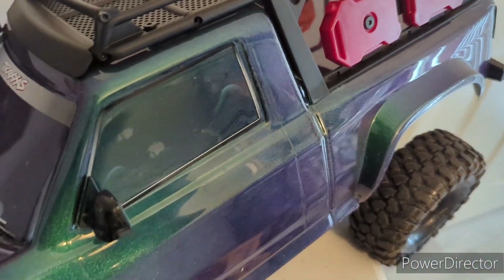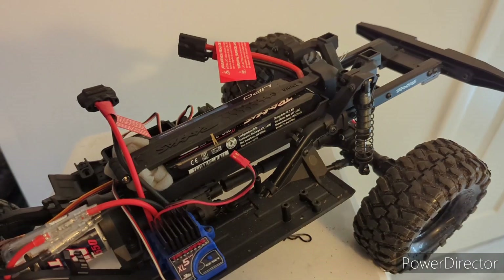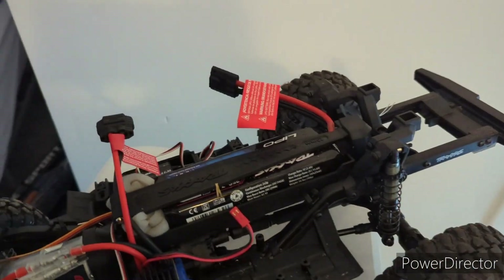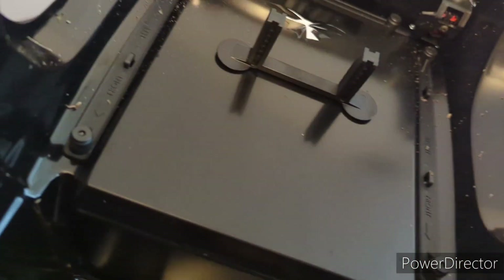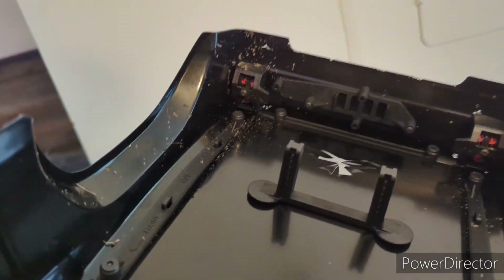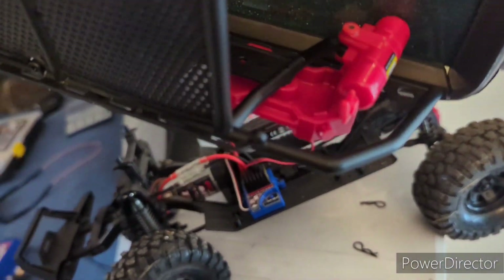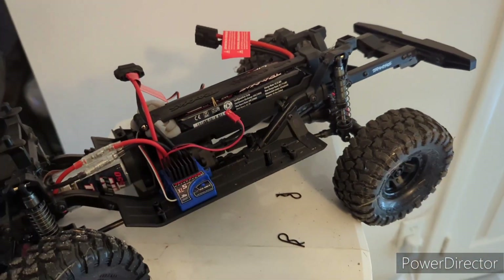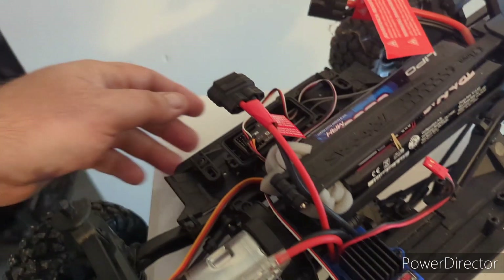So I'm waiting on some stuff to come in. Notice no body mounts on the rear — that's because they're attached to the truck. All this dirt is from me going out to play with it a few minutes ago. As you can see, I'm already missing paint in quite a few spots, and I don't care. The truck still looks good. I've got to reinstall my slider on this side.